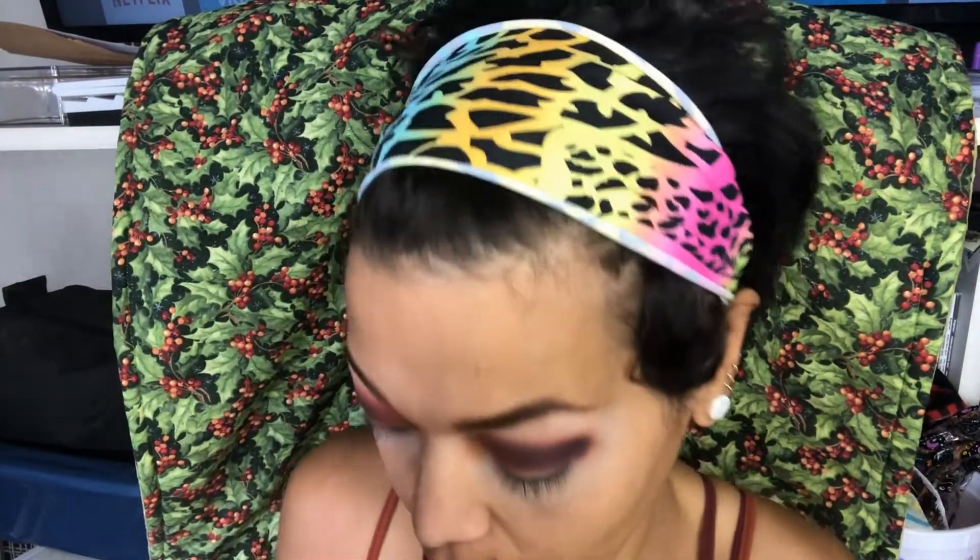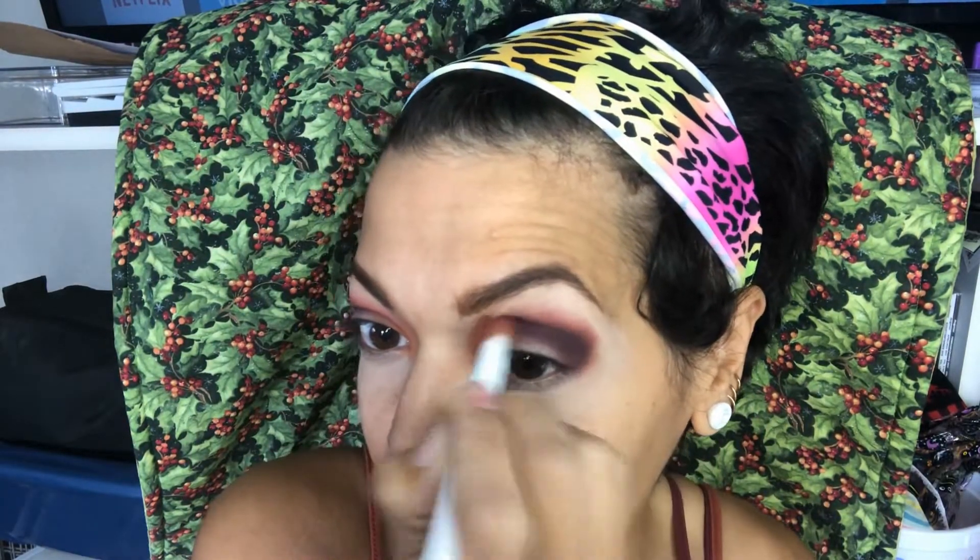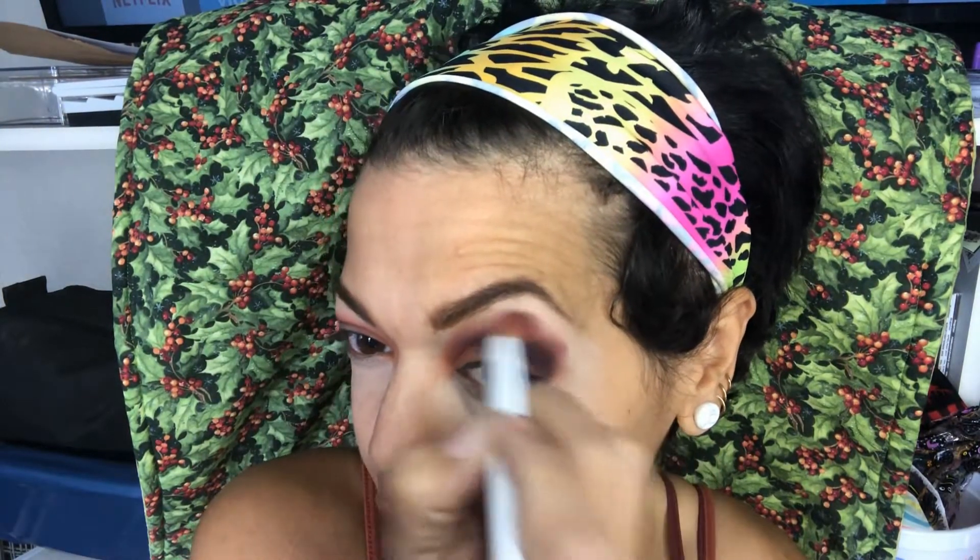One eye always looks just different than the other — this one is definitely doing better. I'm going to go ahead and take that Sweet Beats color and go right over the top of this purple here and try to blend it out again. No harsh lines. Also, I did my eyebrows yesterday so I could film this look and they wouldn't be outrageous.